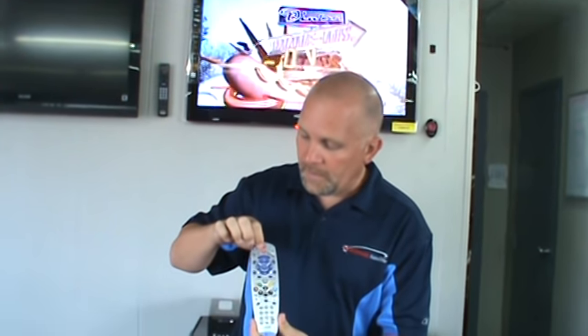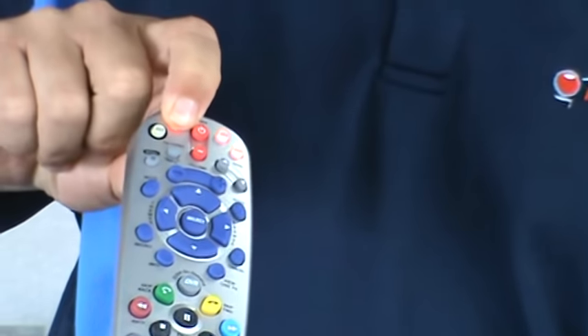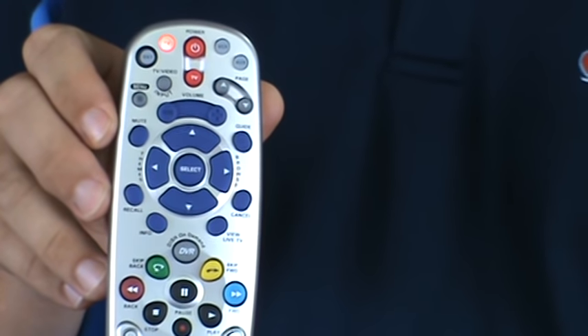First thing you want to do is press and hold down the TV button until all four lights beside it — VCR, AUX, and satellite — are red. Once that happens, let go and the TV button should be blinking red.